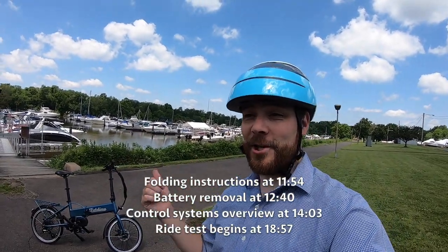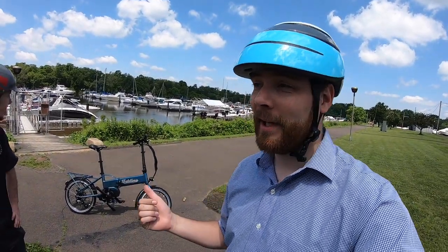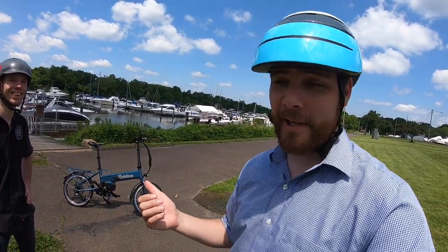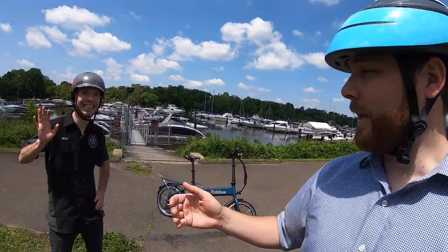We are here at the Neshaminy Creek dock checking out the Electric Folding Bike. That's actually what this bike is called — Electric Folding Bike. It's from the guys here in Pennsylvania at Electric Bike Technologies. I'm here with Alec, who's helping me check out these bikes along with a lot of other ventures. You can check those out at electricbikereview.com.